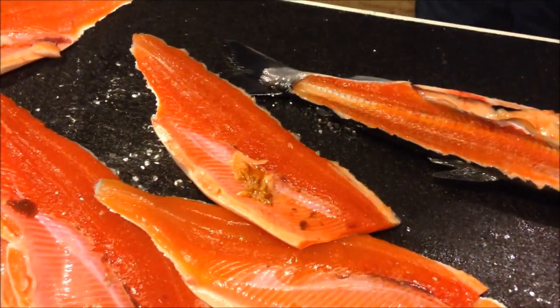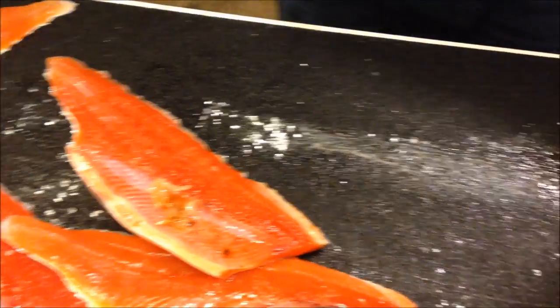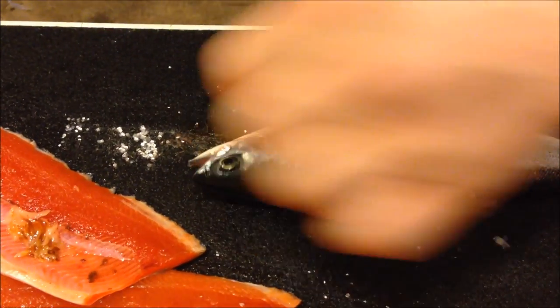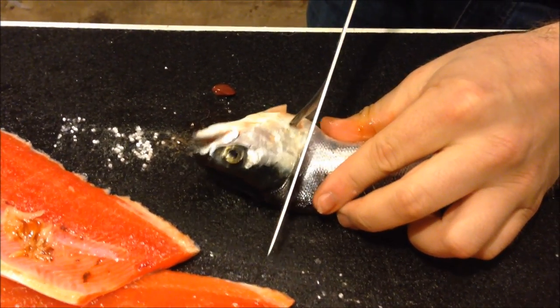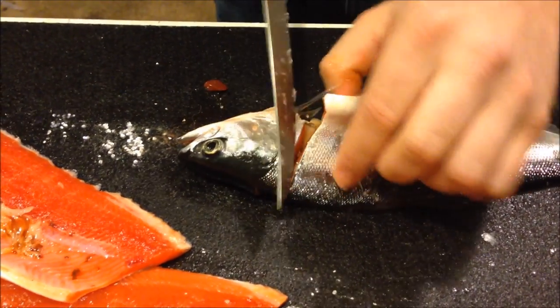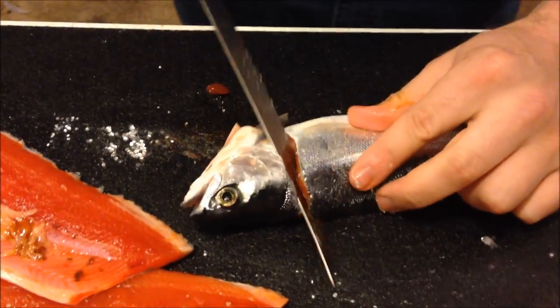Then you got one side. Flip it over. This one's a little bit trickier. Same thing — cut down at an angle, all the way down, 45 degrees.